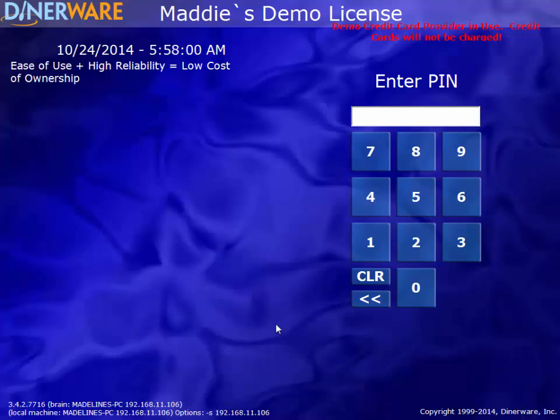Hello, and thank you for joining me. In this video, we will be demonstrating the Dynoware POS system as it relates to a full-service, fine dining establishment. Dynoware software is the easy-to-use POS system that offers the flexibility to manage your business, your way. The Dynoware software was designed with three main principles in mind. In the left-hand corner of the screen, we have listed these principles: ease-of-use plus high reliability equals a low cost of ownership.